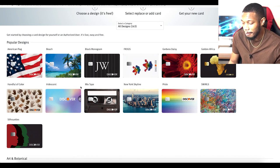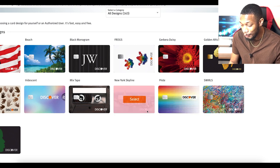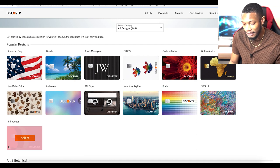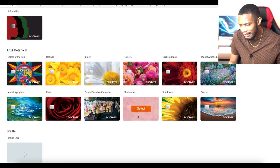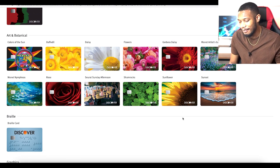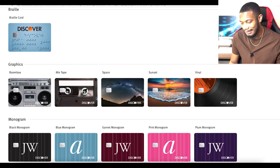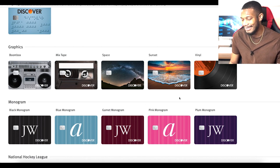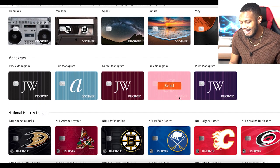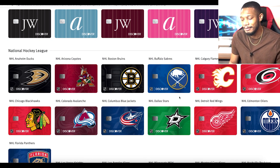You've got the beach, what looks like a JW black and white design, frogs, flowers, the rainbow, the New York skyline — they've got a lot of variety. Another Black History Month one is the silhouettes in red, black and green, which looks pretty good too. Then there's the botanical designs with a lot of diversity of plants to choose from. There's even one in Braille — that's definitely unique, you can feel the numbers, which is cool. We've also got graphics: the boom box, vinyl at sunset, space. And then the monograms — not really my thing, but hey. They've also got the National Hockey League.